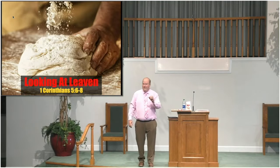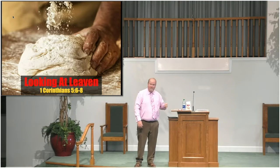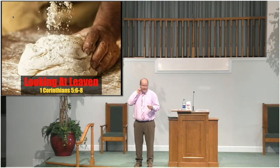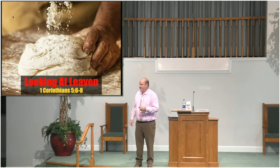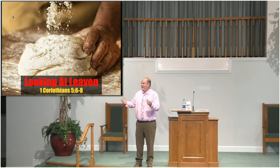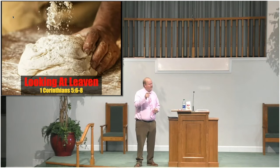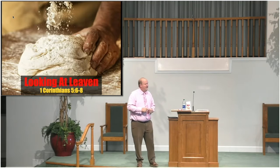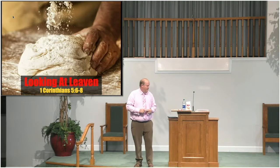Unleavened bread tends to be very flat and not as flavorful. Now, some people love matzo bread — whatever we had for the Lord's Supper. It's unleavened, but I'm not sure what's in it because it tastes kind of different, doesn't it? It's been made to store for a longer period of time. But unleavened bread will usually come out fairly flat and not have the level of taste that you and I are used to.